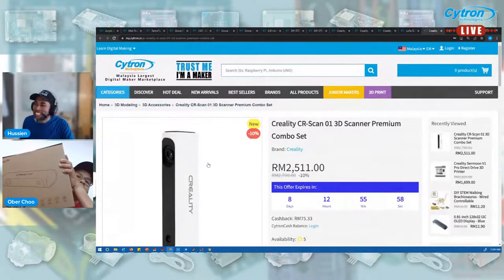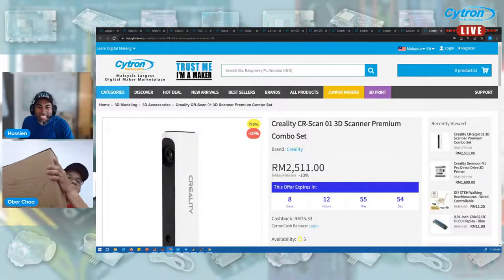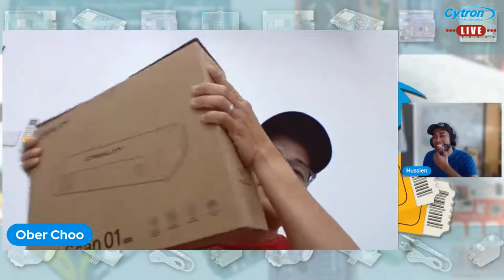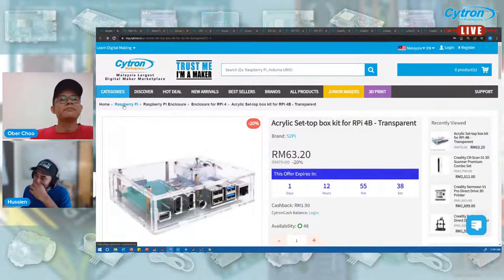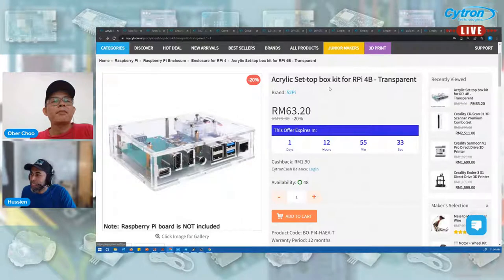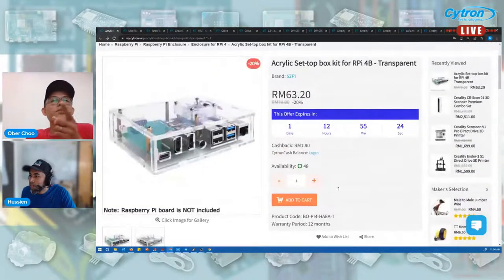The box is quite big. I don't think I can open it because it's sealed, so I'll just show the box. Those are the products we'll be going through today. Let's start with our first product — the acrylic set-top box kit for Raspberry Pi 4B.